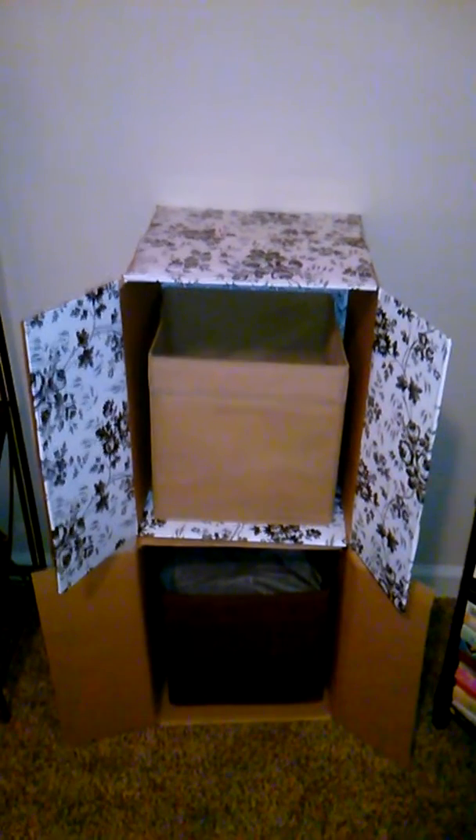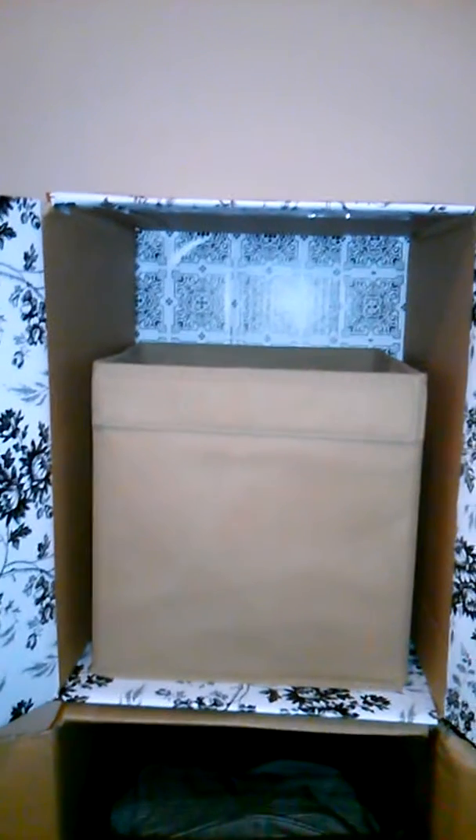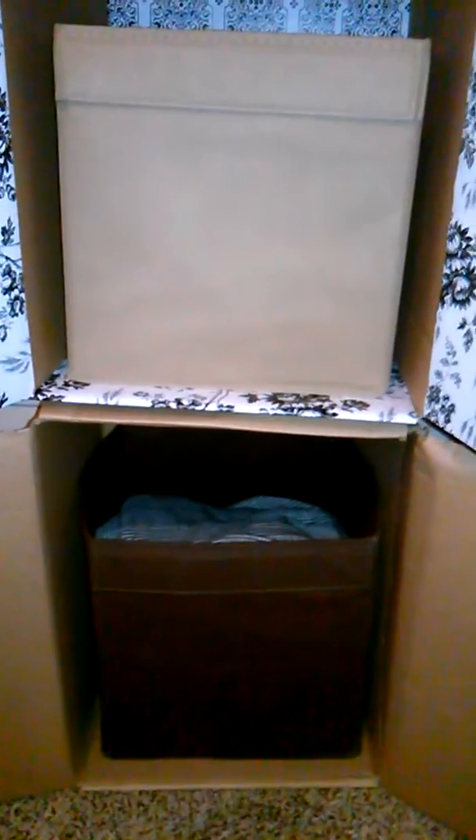So if you just want some quick makeshift shelving, as you can see, you can find this at the Dollar Tree. You don't have to design it exactly the way that I did, but it will give you a little extra space and it's not very expensive. Have a great day.